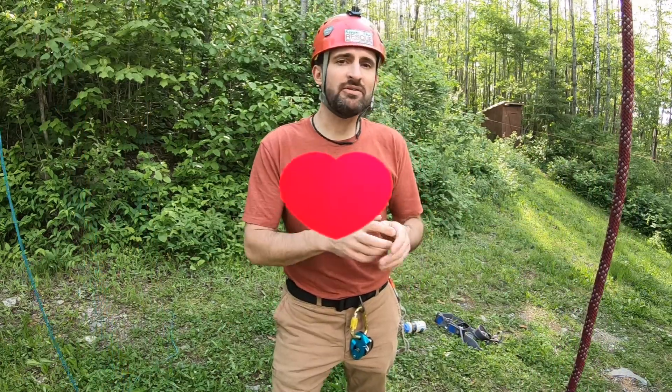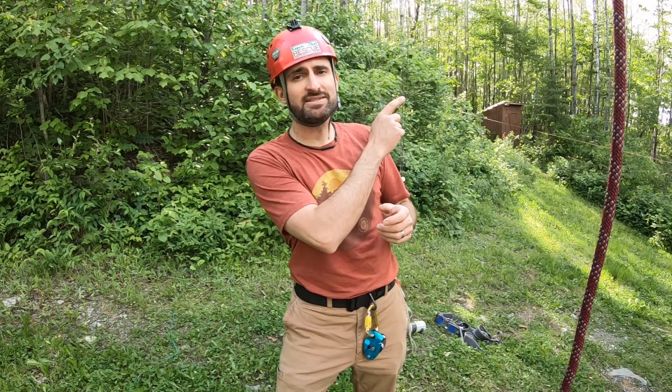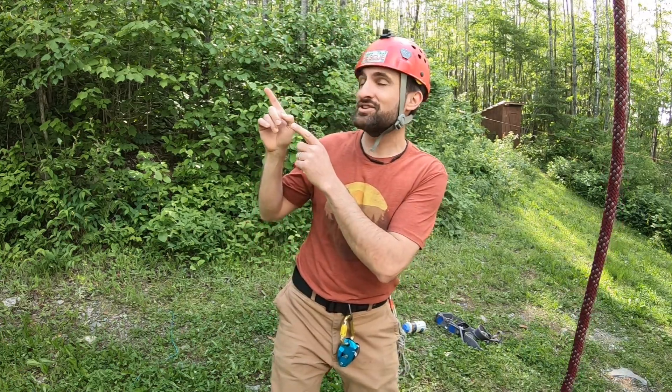If you've enjoyed this you'll probably love this beginner rappelling and knots playlist up here, or whatever YouTube recommends to you.